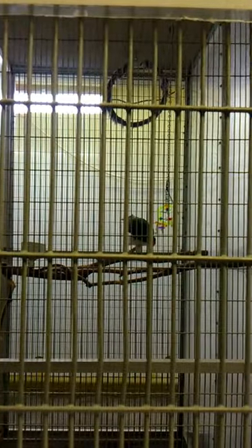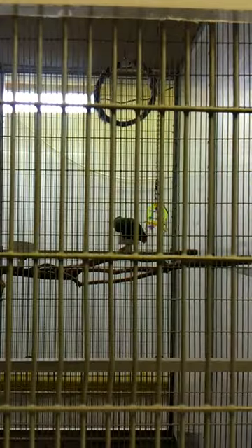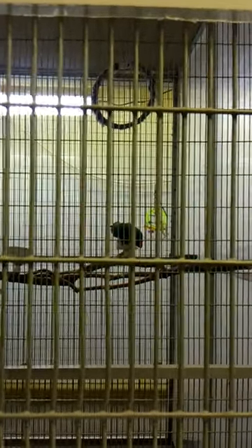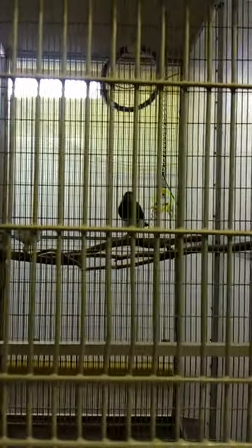We take them out to schools all the time so they're constantly seeing new people, and we have enrichment programs where we always switch out toys and try to change their environment so it's not the same thing over and over again. With the colored cardboard, they'll just rip them up into shreds — they'll hang on them and chew them up. It kind of depends on the bird; Scarlet doesn't really mess with them too much, but Dusty will just destroy them. Put them in there and five minutes later they're shreds on the ground.